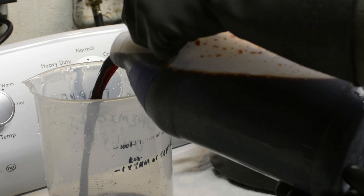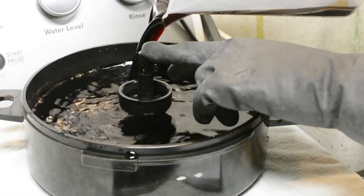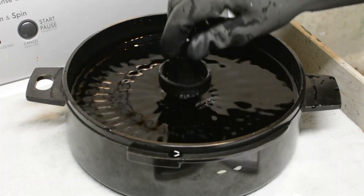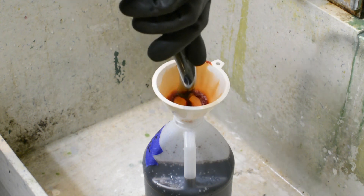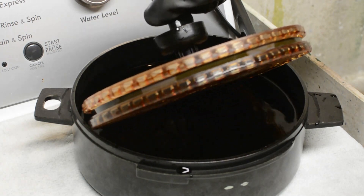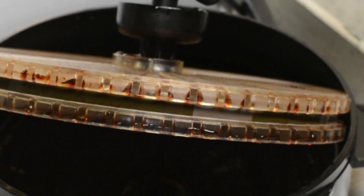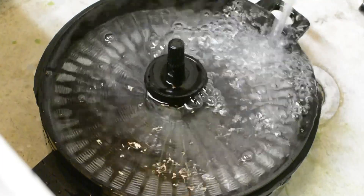Now it's time for the blix. Pour it into the tank and set a timer for 6 and a half minutes. Agitate the same way as before, 15 seconds every 30 seconds. Pour the blix back into the container. The images are slightly better and the colors are starting to come through — still nothing spectacular, but don't panic, it's completely normal. We're going to do our last wash right under the tap. Run warm water continuously over the film for 5 minutes.